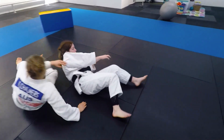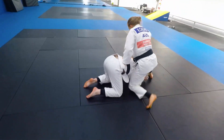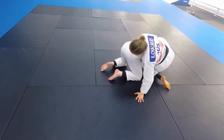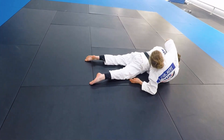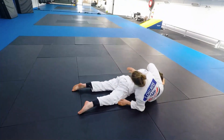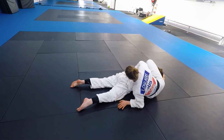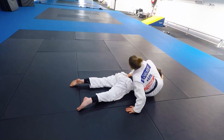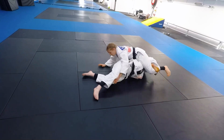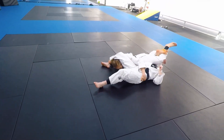One more time. Come in, knee behind the elbow, heel down, shot my legs through, locked my triangle, and they've gone flat — can't roll over anymore. Control the lower part of her back: put my top hand on her belt and use that to push off. Stretch my legs out so that her back's arched. Use my other hand to come over, grab the leg on the way through, hide your head, and you've got the hold down.